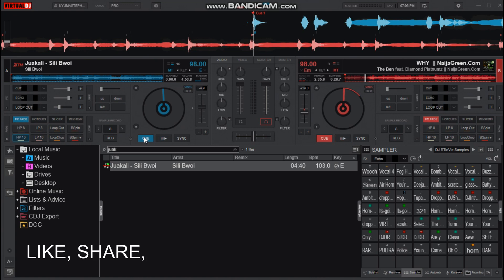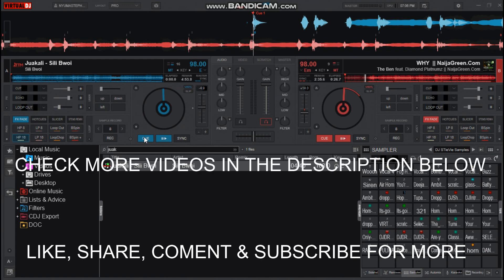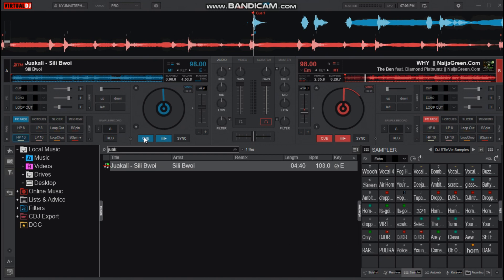That's it for the stop scratch tutorial. If this is your first time to this channel, click the subscribe button, make sure you like this video, comment, and I've linked many of this kind of videos in the description below. See you in the next tutorial, bye.